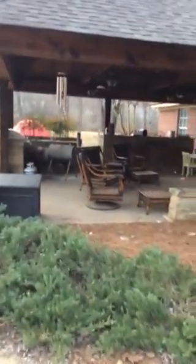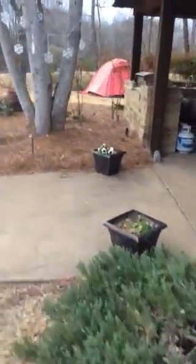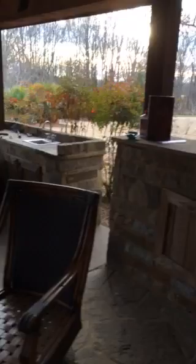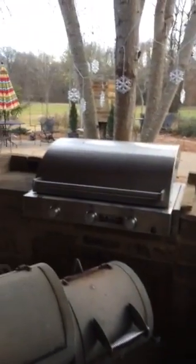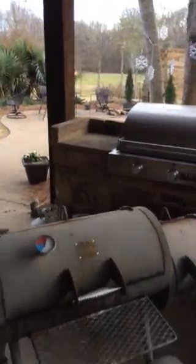We have kind of an outdoor pavilion type thing under here. There's a TV. Put down some flagstone, a little concrete here. Got a little bar, so to speak, that kind of goes on out here — a sink area, gas grill, and I also have a charcoal grill.